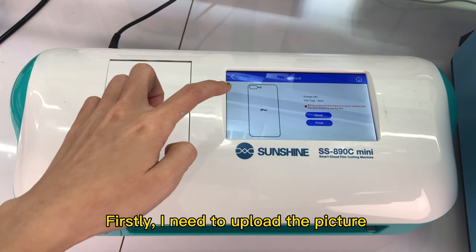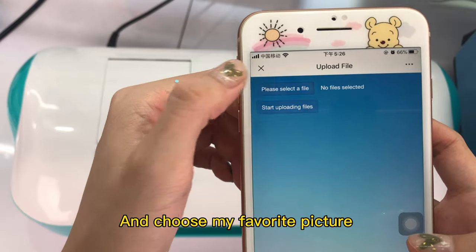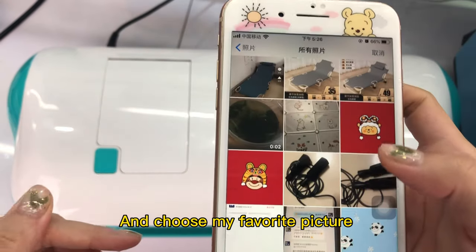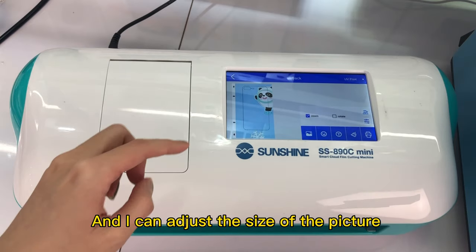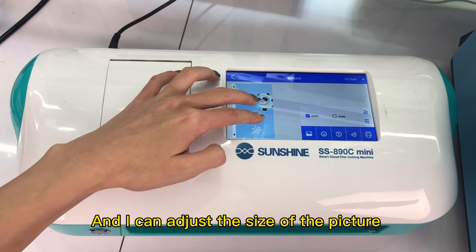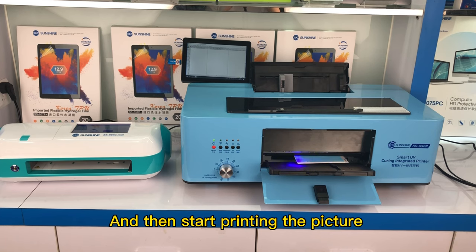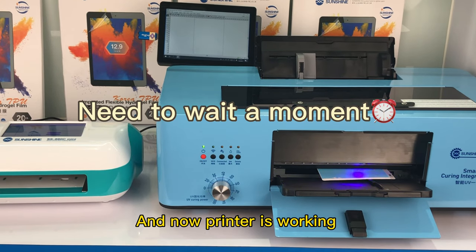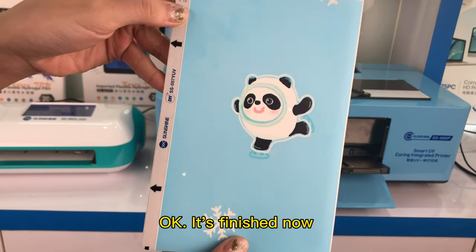Firstly, I need to upload the picture. Scan the QR code and choose my favorite picture. I can adjust the size of the picture, and then start printing. And now the printer is working. OK, it's finished now.